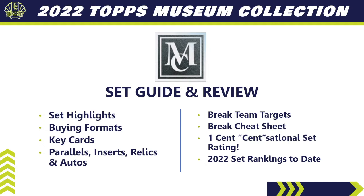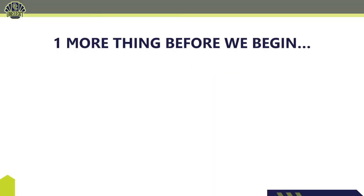We'll cover the key cards we're chasing, who the key rookies are, all the different parallels, inserts, relics, and autos. I'm also going to tell you six teams I'd recommend targeting in breaks. If you want to know how good all 30 teams are in breaks, I'm even going to give you a break team cheat sheet, leading us to the One Cent Sensational Set Rating — and how 2022 Topps Museum Collection stacks up against all other releases this season.